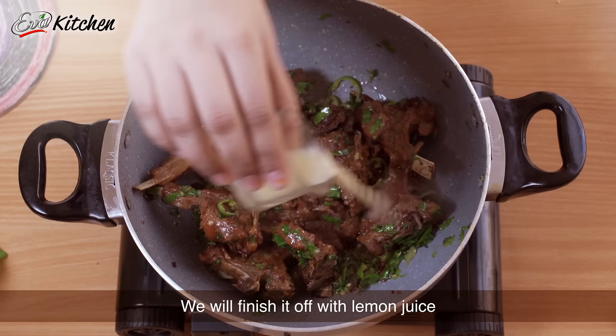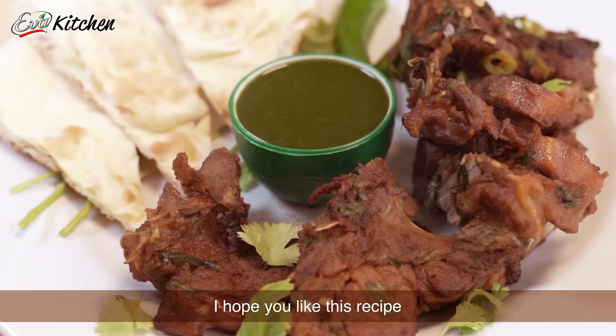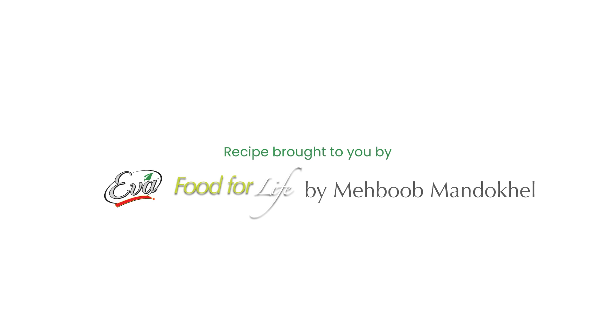We will finish it off with lemon juice and that's it. Our green masala mutton chops are ready to serve. I hope you like this recipe. For more such easy recipes, don't forget to check out Eva's recipe book, Food for Life, in collaboration with Chef Meibu.